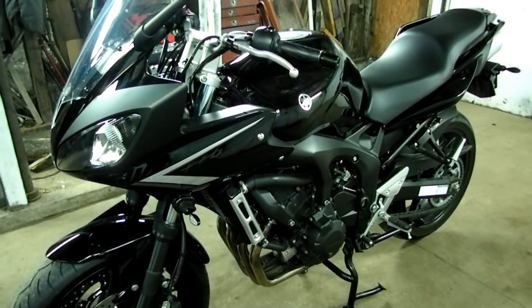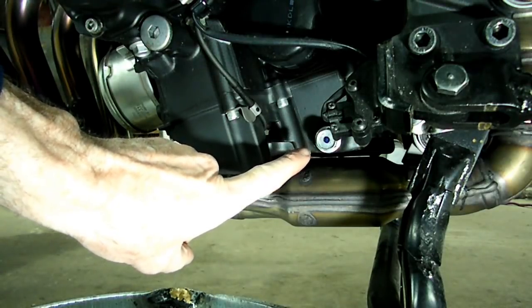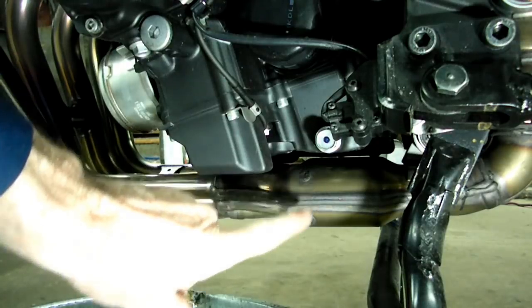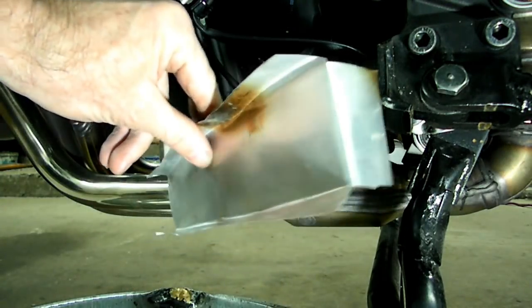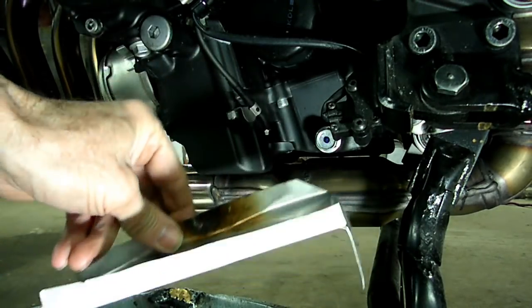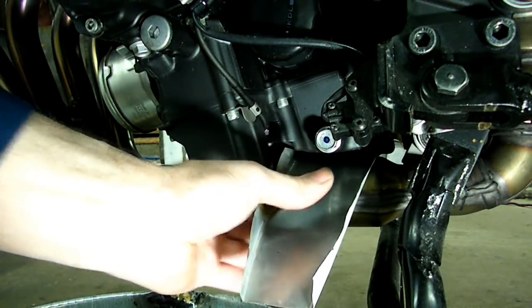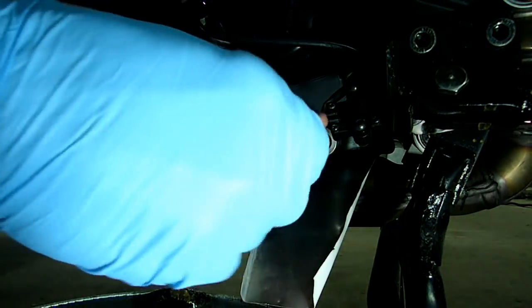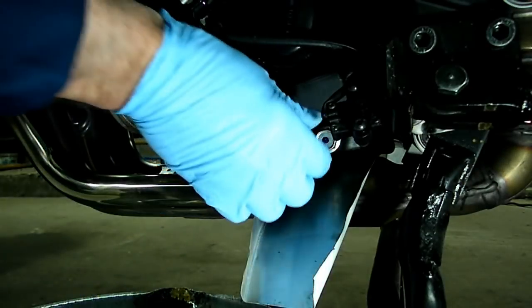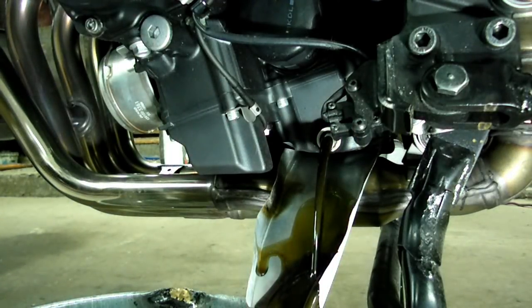First thing we're going to do is start up the motorcycle and warm it up for a few minutes before we drain our oil. Now on the left side of the motor, way down here near the center stand, is the drain plug — it's a 17 millimeter. The problem is it's right above the exhaust system, so I've made a little piece out of flashing that will direct the oil away from that. So when we take that plug out, we'll direct the oil into the pan away from the exhaust.